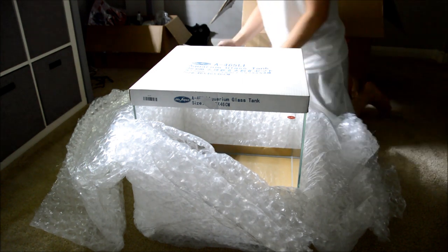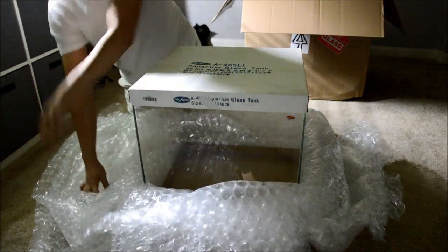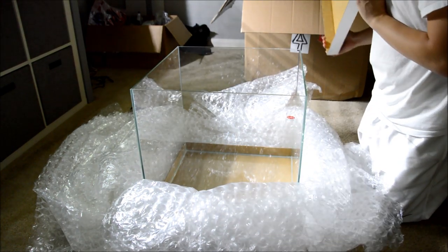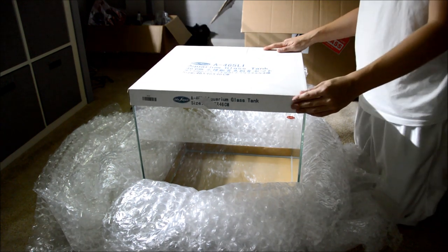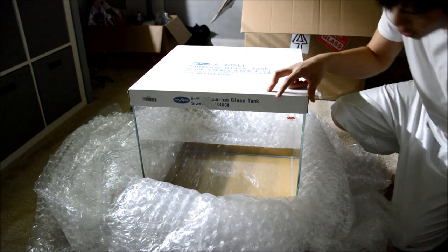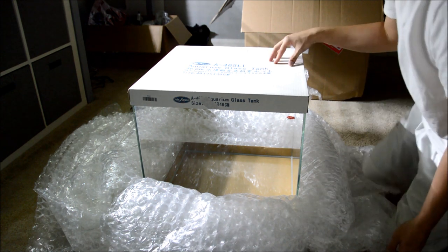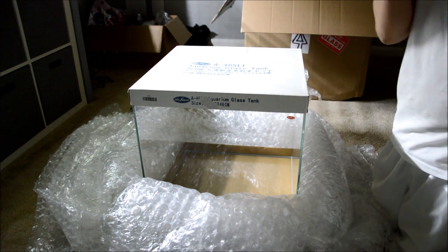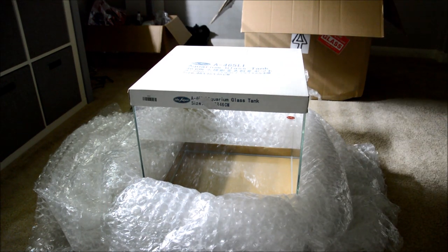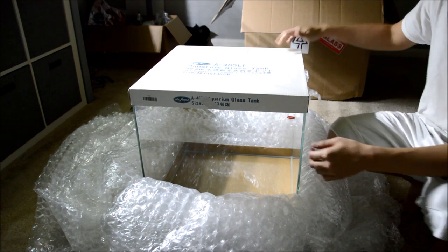The reason I went with this one is it's rimless, so I wanted to go for a more modern look and modern design. There are two versions of this tank — this is the low-iron version, so the glass is a lot more clear. It doesn't have that hint of blue or green tint to it. It's much nicer but you do have to pay about an extra $50 for it.